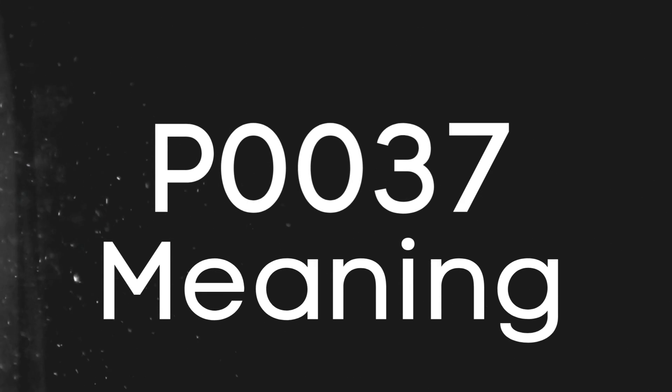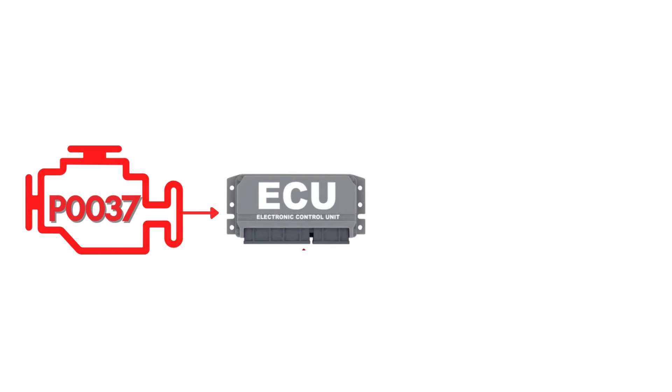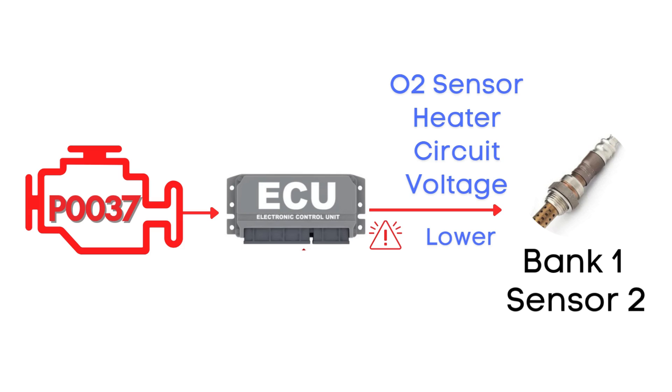First things first, let's break down what the P0037 code actually is. This code gets triggered when the engine control module detects that the voltage in the heater circuit of the oxygen sensor is lower than expected. Specifically, we're talking about the oxygen sensor heater circuit for Bank 1, Sensor 2.